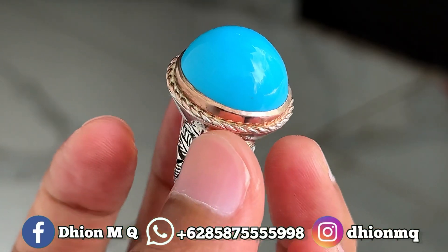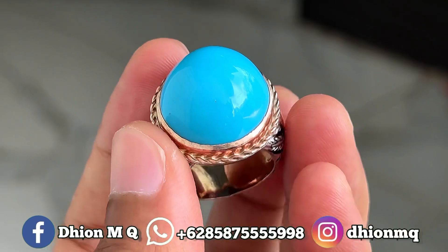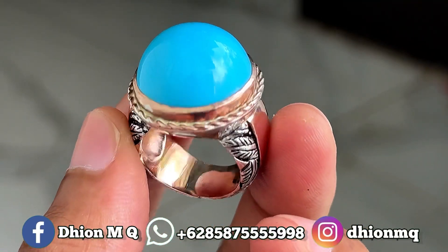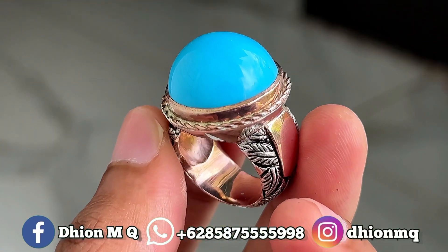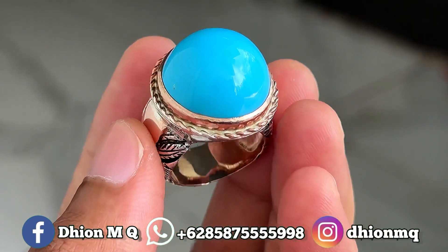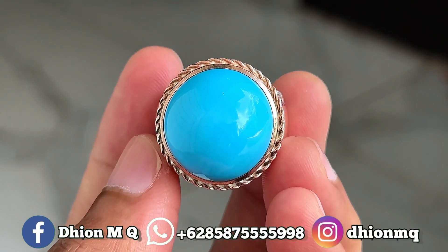Oke kurang lebih seperti itu ya lur, untuk review batu biru persia biru polos yang dimensinya medium, kualitasnya ajib dan juga mantap jiwa kali ini. Jangan lupa di like, subscribe dan juga di komen ya lur. Dan tentunya jangan lupa untuk di share ya, barangkali teman sekitar anda yang berminat dengan batu biru persia biru polos kali ini. Oke kurang lebih seperti itu, sekian assalamualaikum warahmatullahi wabarakatuh.